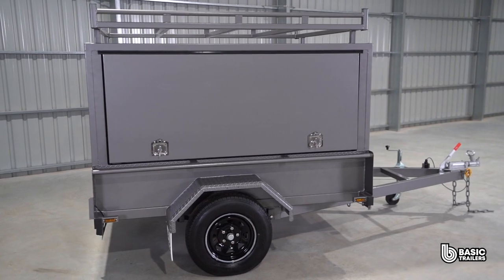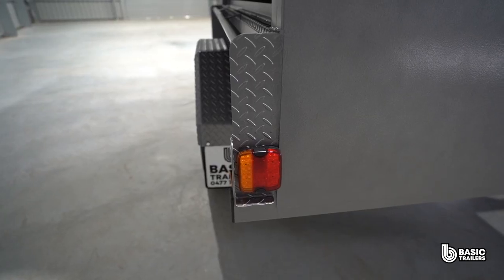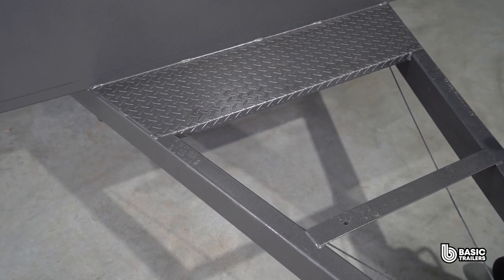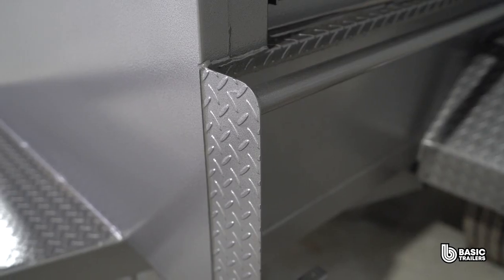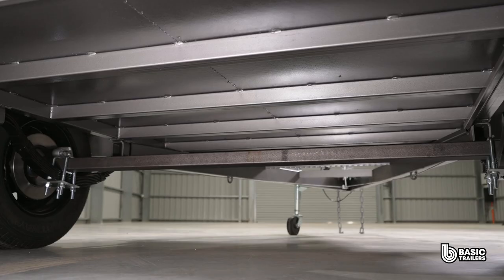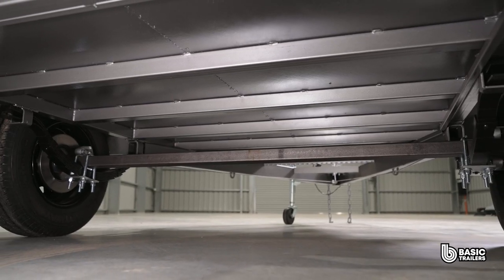Our trailers have a durable finish across the entire body, starting with a coat of etch primer, which sets a perfect foundation for the industrial charcoal grey enamel paint to adhere to. To top off the finish, each outside joint is finished with a layer of polyurethane sealant.